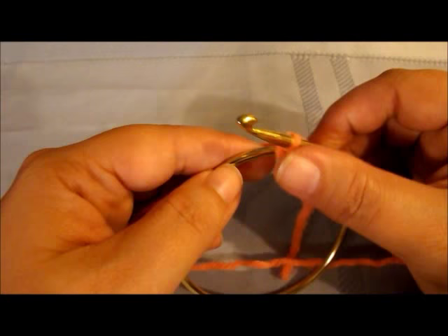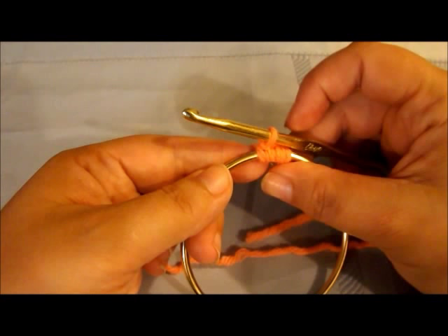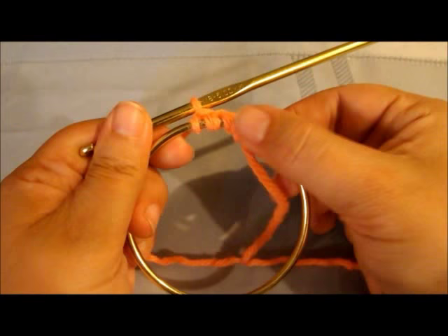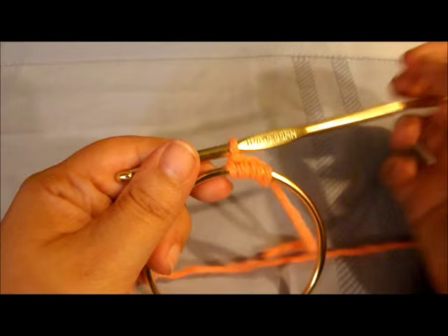Bring it all the way through. You want this pretty tight - you don't want to end up seeing any of your ring. All you're going to do is work single crochet going all the way around the ring. Keep pushing the stitches together as you go - we're trying to get it as snug as we can. If you don't do it snug you'll see gaps, so keep pushing them together.